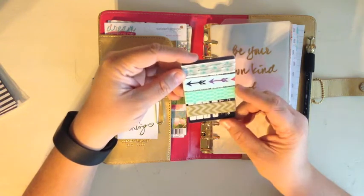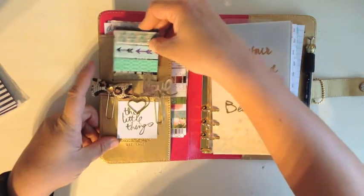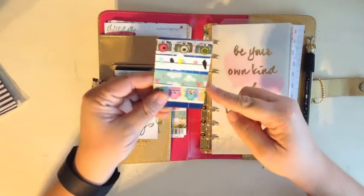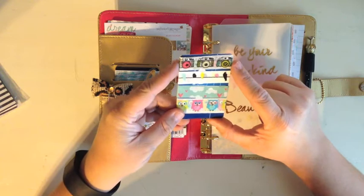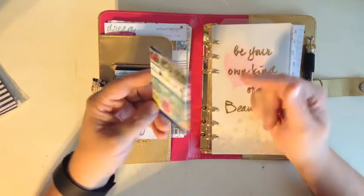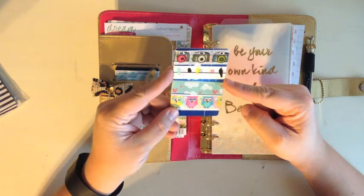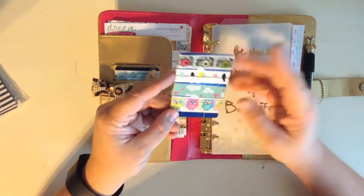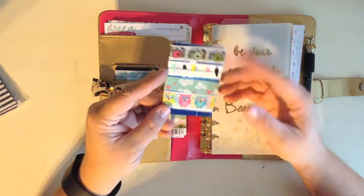I got two different arrow ones: the mint one and then the gold and chevron — they make it look really pretty. These are my four most favorite washis at this moment — I love cameras, birds, clouds with hearts, and owls. The top and bottom ones came from Hobby Lobby and the others came from a shop I'll link below — the gold chevron one came from there too, with super fast shipping.